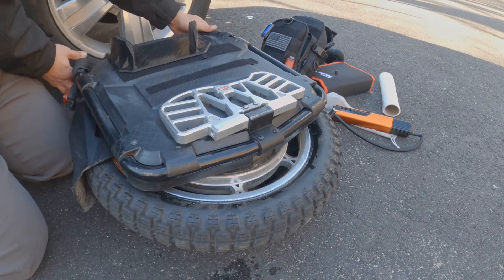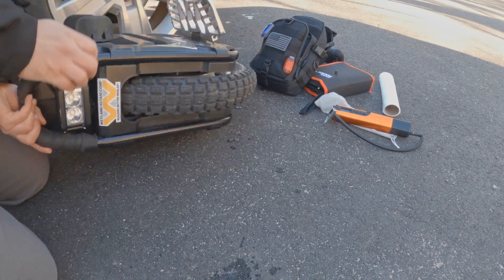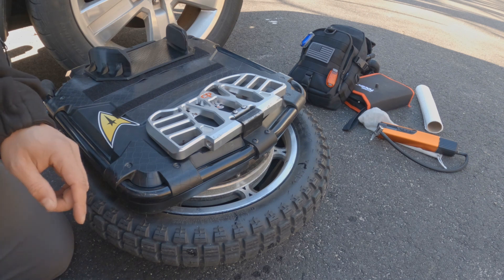Let's turn the wheel over and do the same thing on this side.